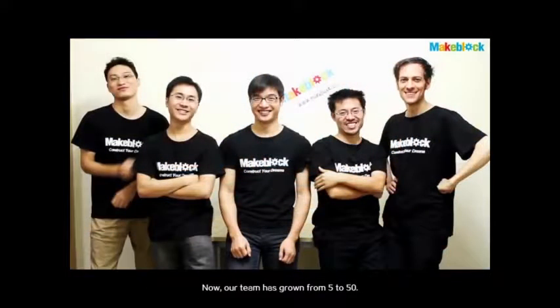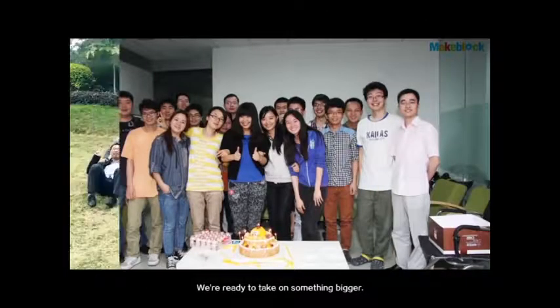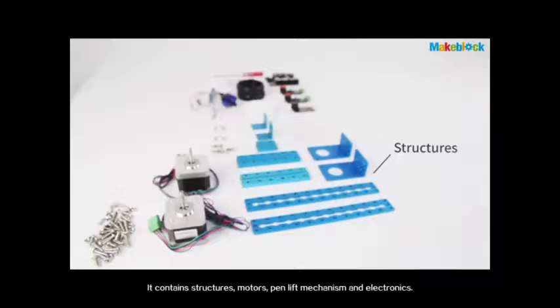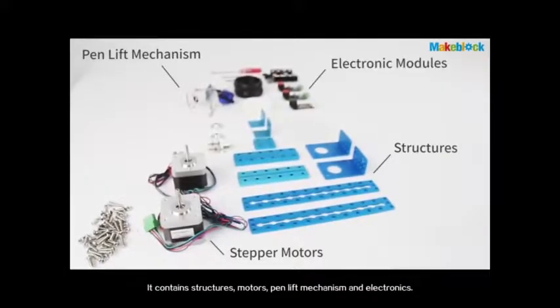Now our team has grown from 5 to 50. We're ready to take on something bigger. mDrawBot is based on MakeBlock. It contains structures, motors, pen lift mechanisms, and electronics.